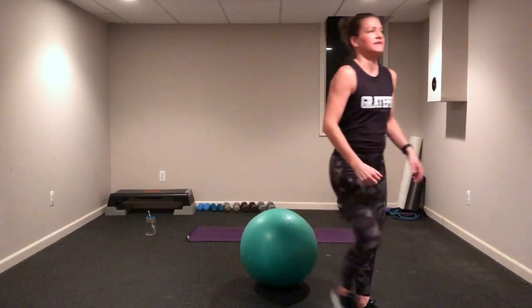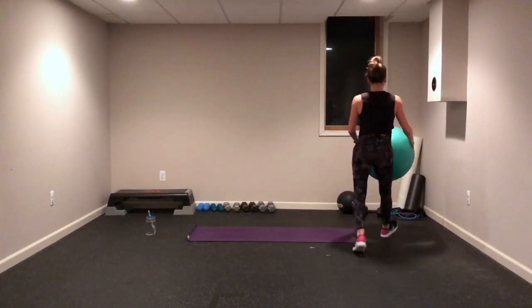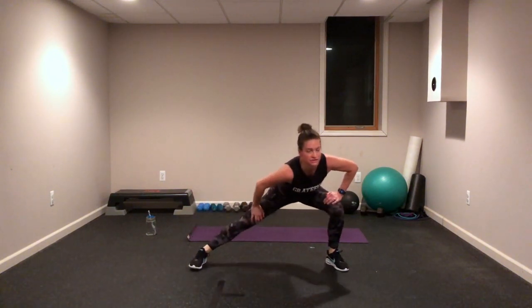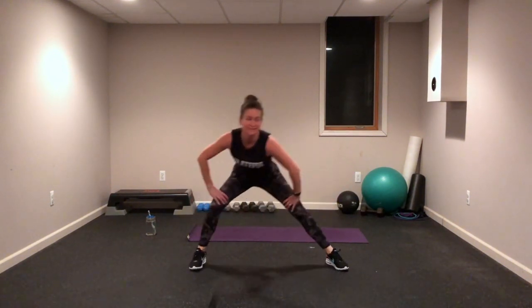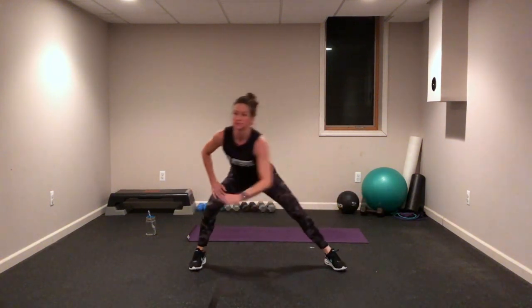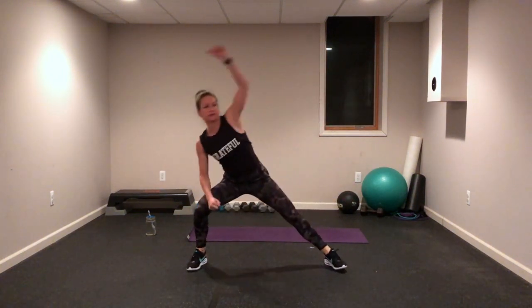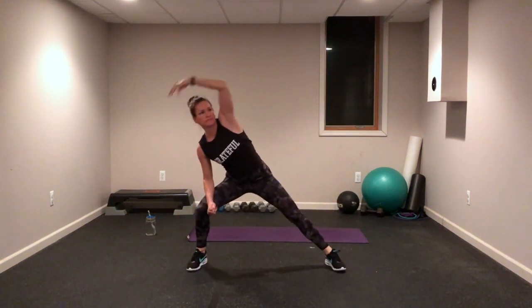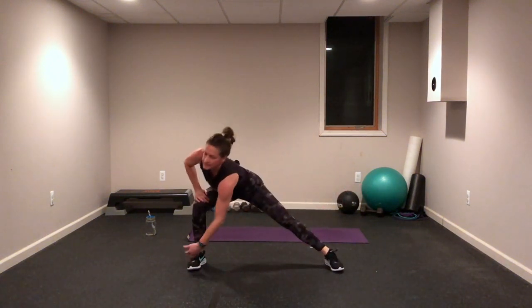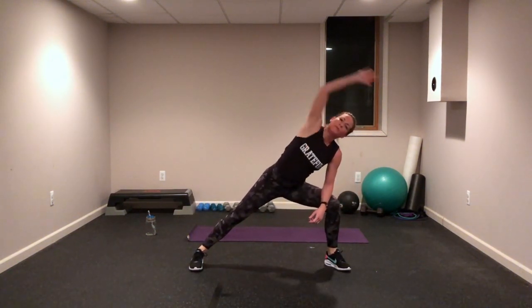We're going to do a Tabata class, probably about 50 minutes long — what we usually do in class. I hope you enjoy it, and I hope you work just as hard as you do in class. All right, we're going to start with the same warm-up: side-to-side lunges, opening up those inner thighs, pulling that belly nice and tight to the spine, maybe adding a little reach to warm up those arms.